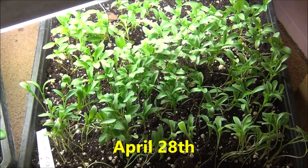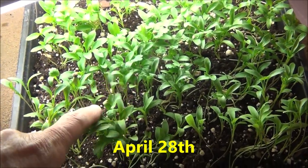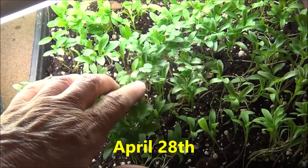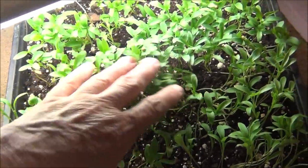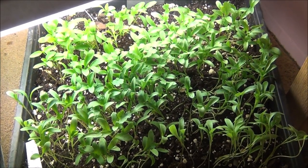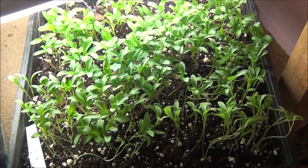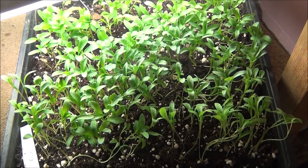April 28th, the cilantro is growing very nicely indoors. As you can see they're getting some of their true leaves now, you can see them coming out. I should get a few of these transplanted and I might do that, and then the rest I might just let them grow in this flat and cut them off and use fresh.